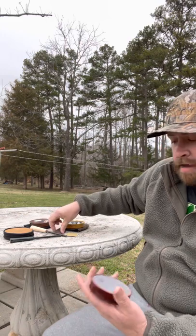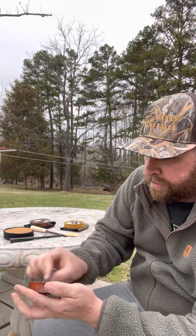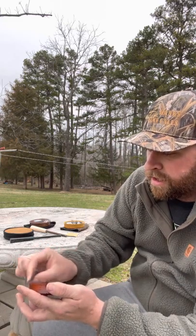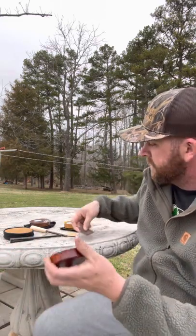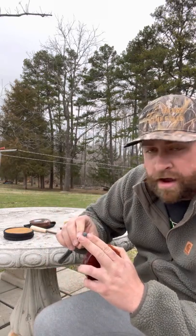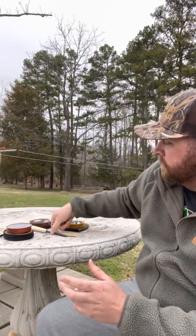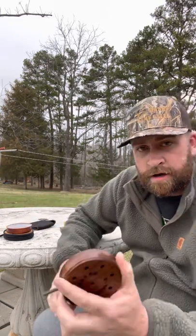A lot of people ask me how I condition a slate call. I just like to use a piece of scotch-brite, and I'm just going to go back and forth on my call, left or right, just enough to get rid of where I just called. Pull off excess dust, and if anything you may want to clean up the end of the striker where it has a little buildup.